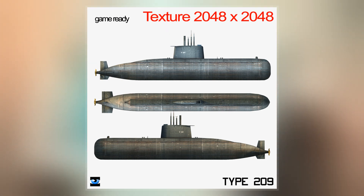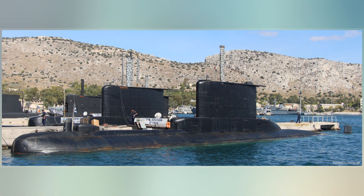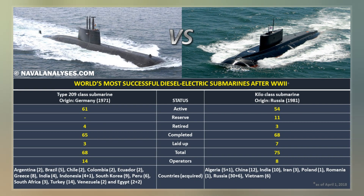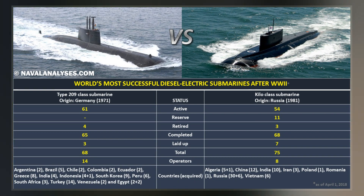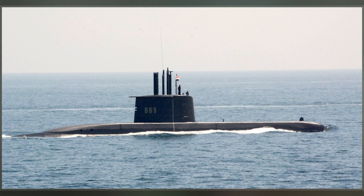Several designs originally built for specific nations were available, including the French Daphne-class, British Oberon-class, and the Soviet Foxtrot-class submarines. The design designated by the German Ministry of Defense as the Type 209 provided a solution, offering the combination of size, performance, relative ease of operation for smaller inexperienced navies, reasonable price, and economy of operation.